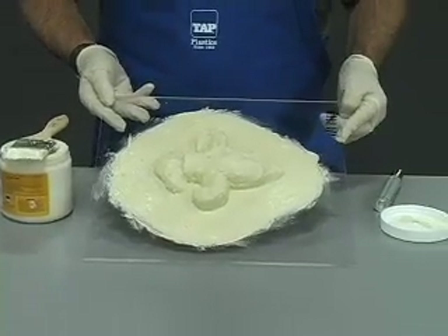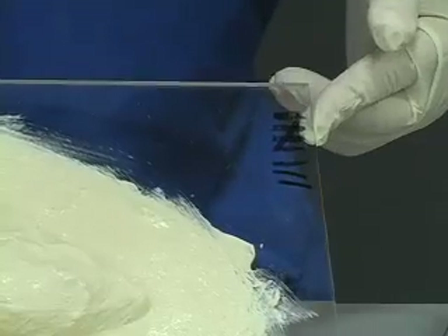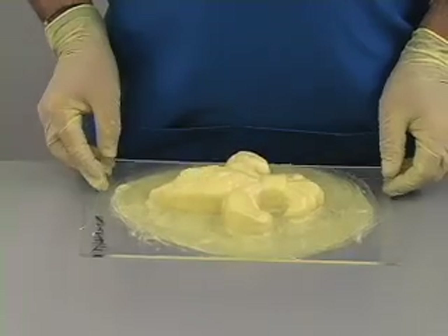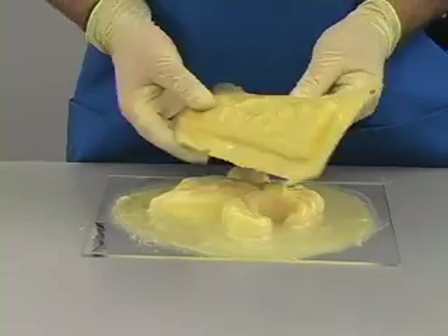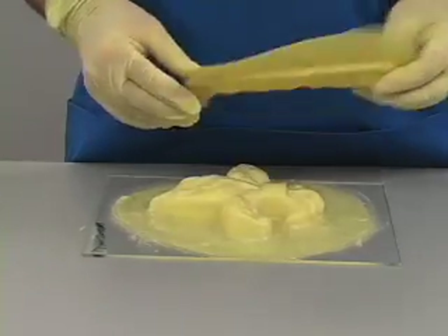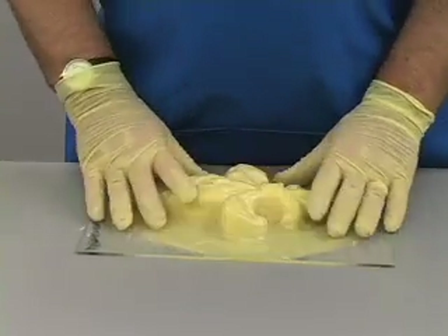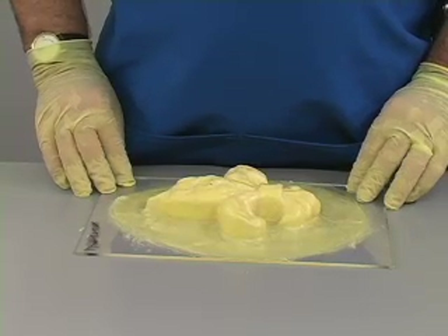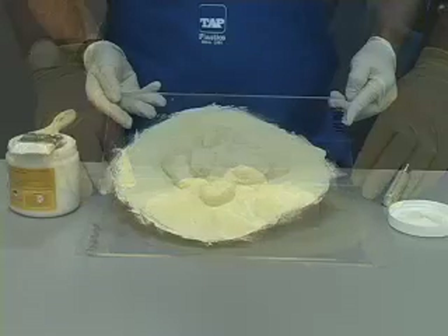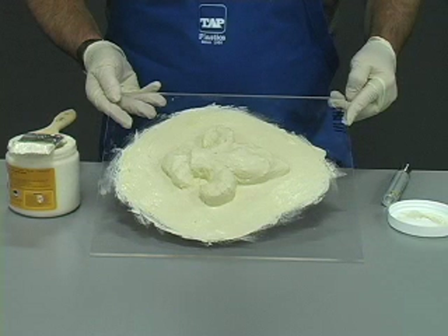With Tap Premium Liquid Latex, only eight coats are required to make this mold. We could choose to remove it now, but that would create difficulties in casting. Latex is thin and flexible, and so without some way to support the shape of the mold, accurate casting would be very difficult. The solution is to create a rigid shell known as a mother mold to hold the shape of the latex mold. This shell must be formed while the latex is still attached to the master part.